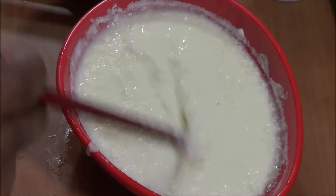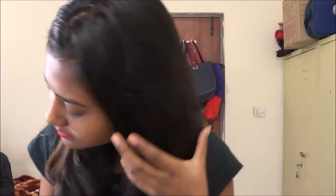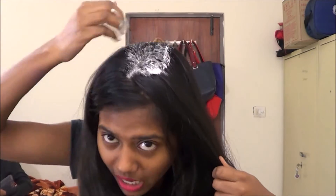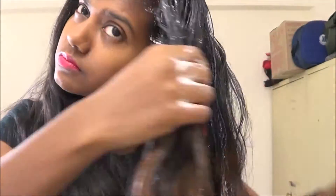After a few minutes the mask will look like that. Get a few clips and brush your hair before applying. Then take the mask and put it on your head like that, making sure to apply it into your scalp at the roots.